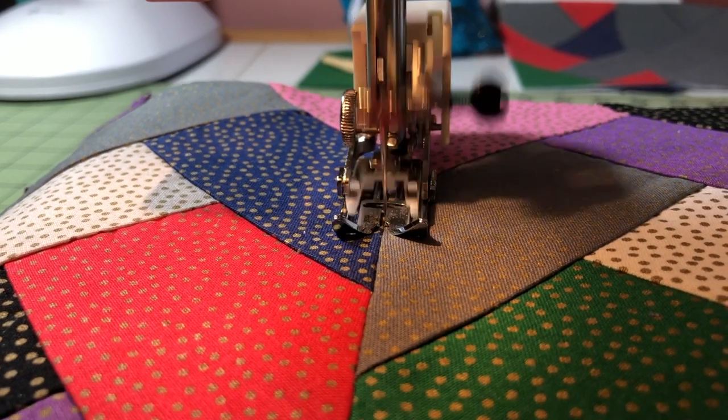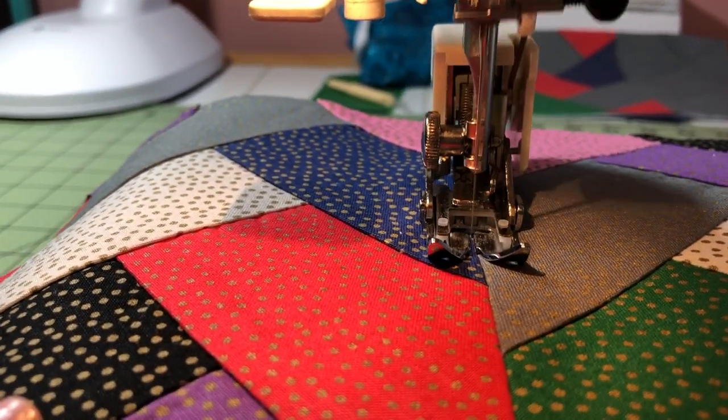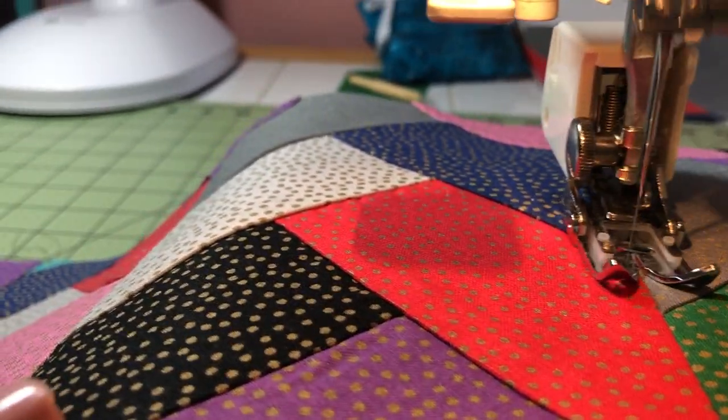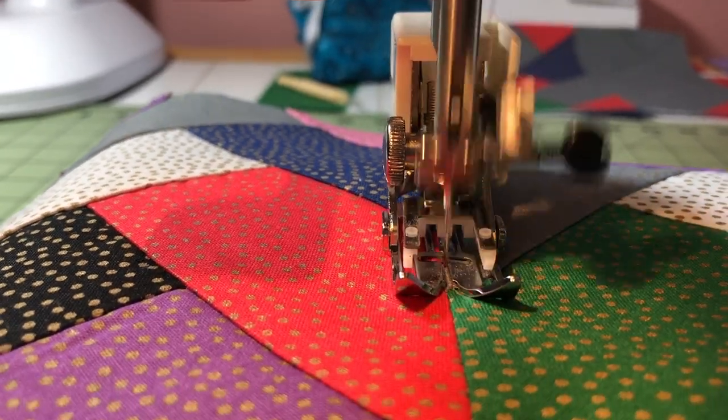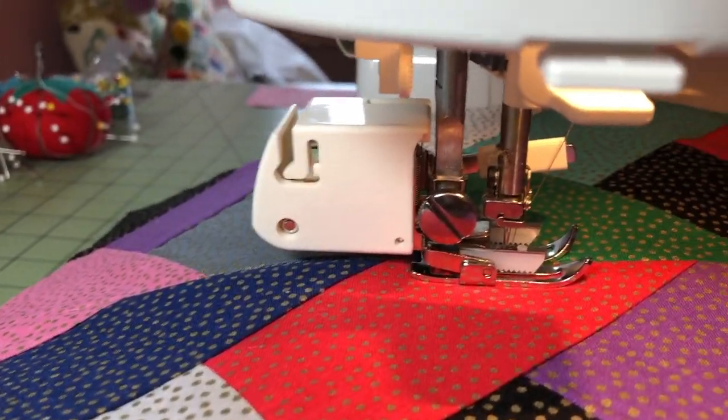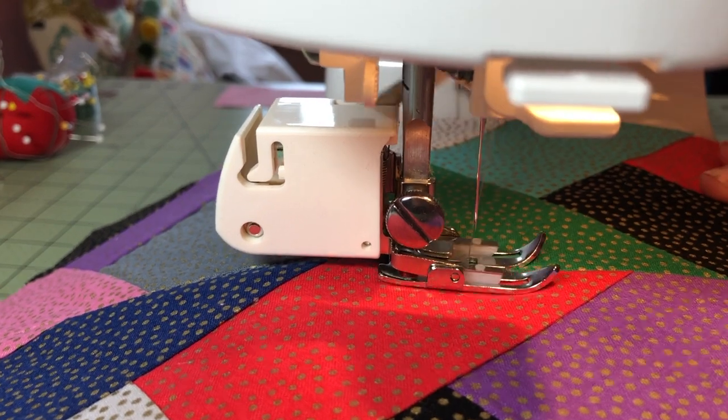I sewed this project on both my Singer sewing machine and my Kenmore. I've outfitted the Kenmore with a walking foot and this was the first time I used that walking foot attachment. I was always really afraid of it — it just sounded so important. It was no big deal, it was fine. I installed it myself, got it running, and got a really nice quilted result using it. Anytime you're going to use something thicker like quilt batting and a backing, you definitely should use the walking foot attachment.